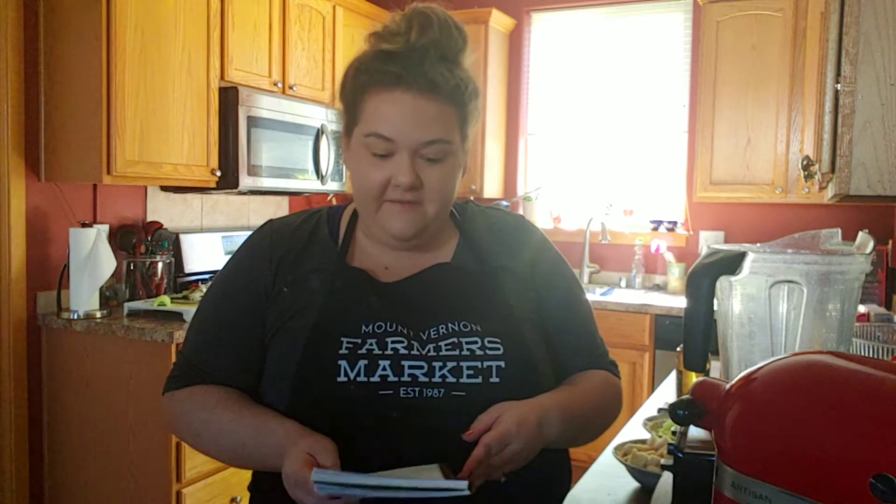Hi everyone, I'm Jessica, back for another test of a recipe from the Mount Vernon Farmers Market Cookbook. I'm really excited to try this one today — I saw it and I just thought, well that is so unique, we're going to have to go through it. It's called White Gazpacho and it's by Sarah Wagstaff, and I think it's going to come together for a nice, quick, tasty lunch.